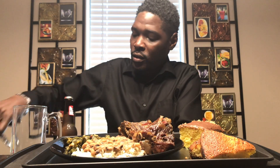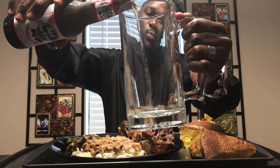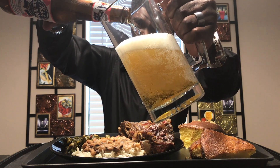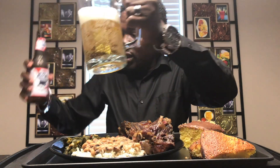Yep, blue ribbon. It tastes really good. So let's go ahead and pour that — it's a beer.